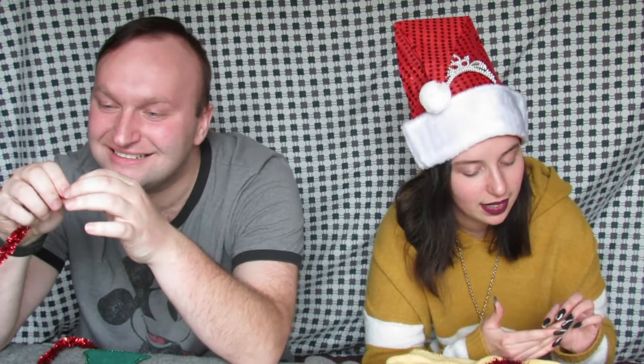Alright guys, once again, there's nothing wrong with the dollar store. But sometimes they just... you get what you pay for. Don't have an attachment. Don't fall in love. Also guys, I got my nails done! So everything is harder again.